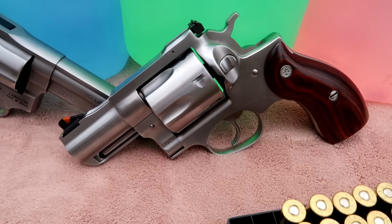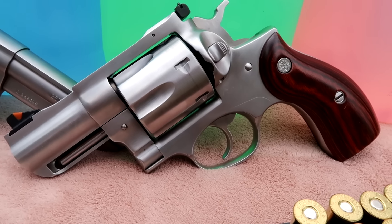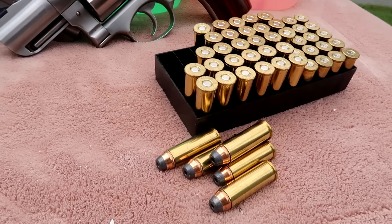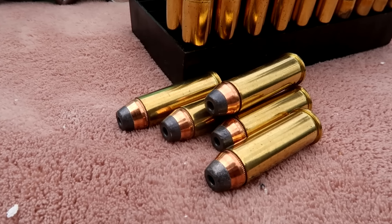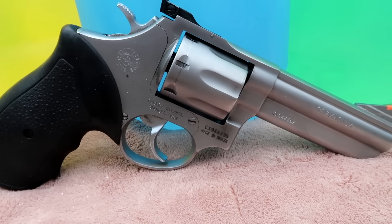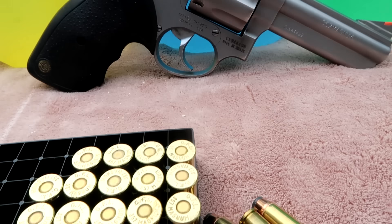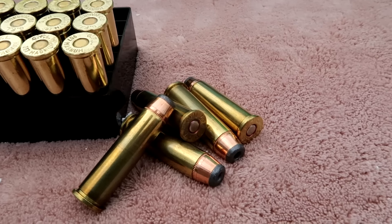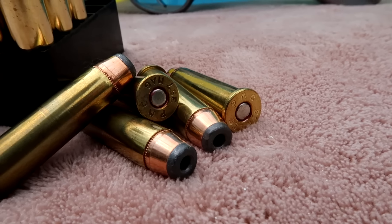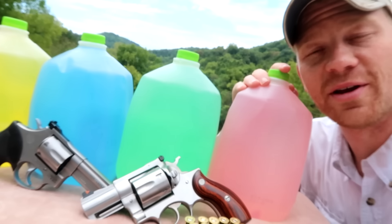The 44 Magnum we're shooting is a very nice Ruger Redhawk, and the ammo is 240 grain jacketed hollow points. The 357 we're shooting is a Taurus Model 66, which is a seven-shot revolver, and we're shooting 150 grain jacketed hollow points — the same type of ammo as the 44 Magnum. Let's get set up and do some shooting.